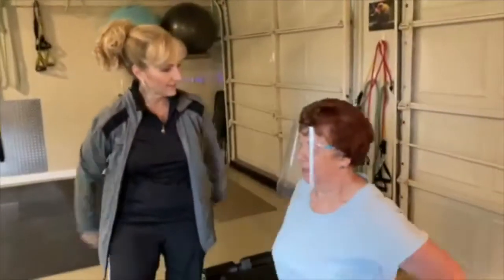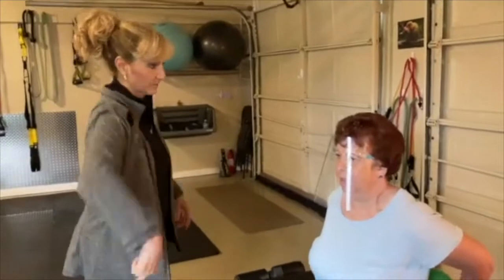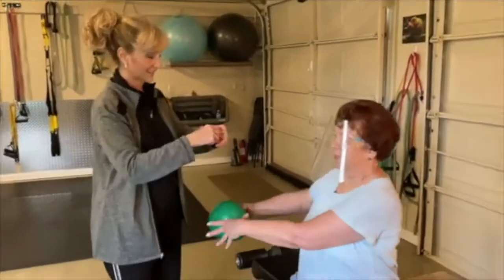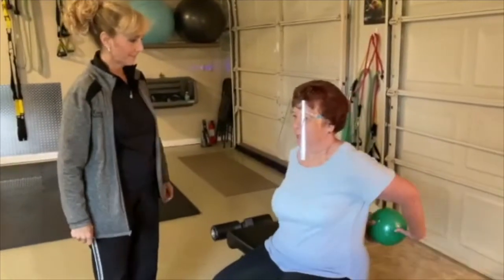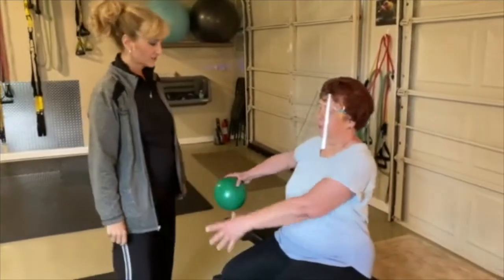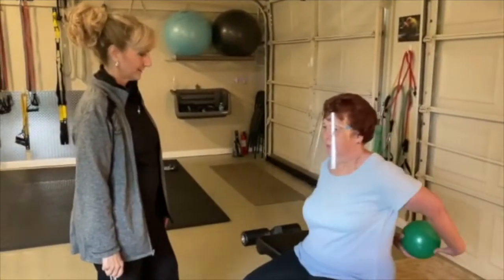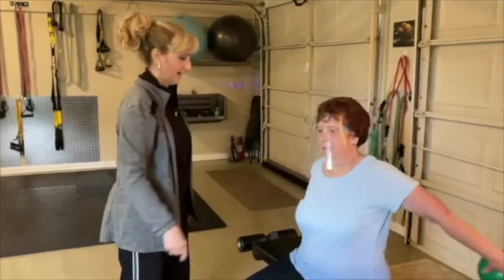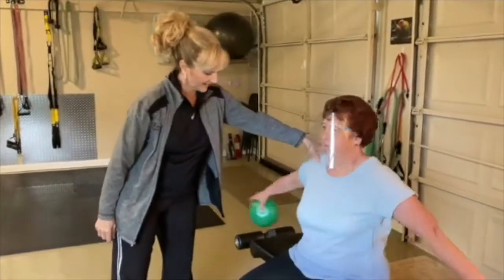Put the ball behind your back and grab it with the other hand — this is really for your shoulders. Change hands and bring it right around, keeping it going around and changing hands. You've got a really good stretch behind you, letting those shoulders really stretch. Now let's go the other direction. It's really working on those shoulders — three more, three, two, and one.